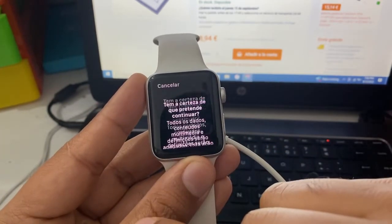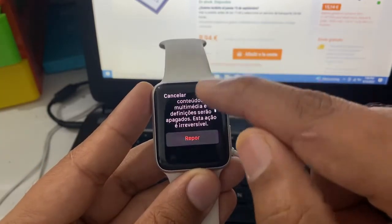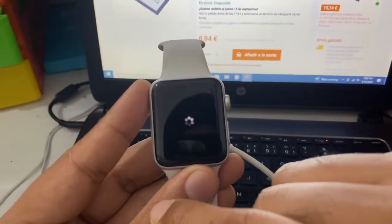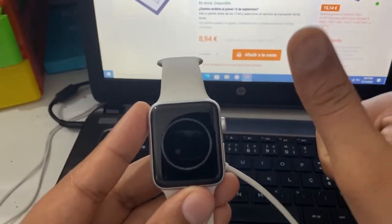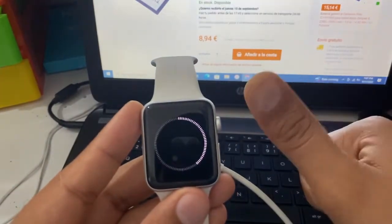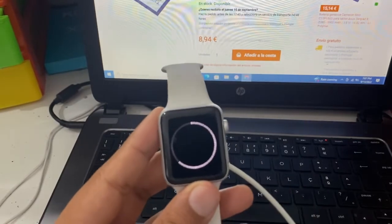Now click on Reset. You can see the next step — it warns that everything will be lost: photos, contacts, everything. If you really like my videos, please subscribe to my channel and like and share my videos. Thank you very much.